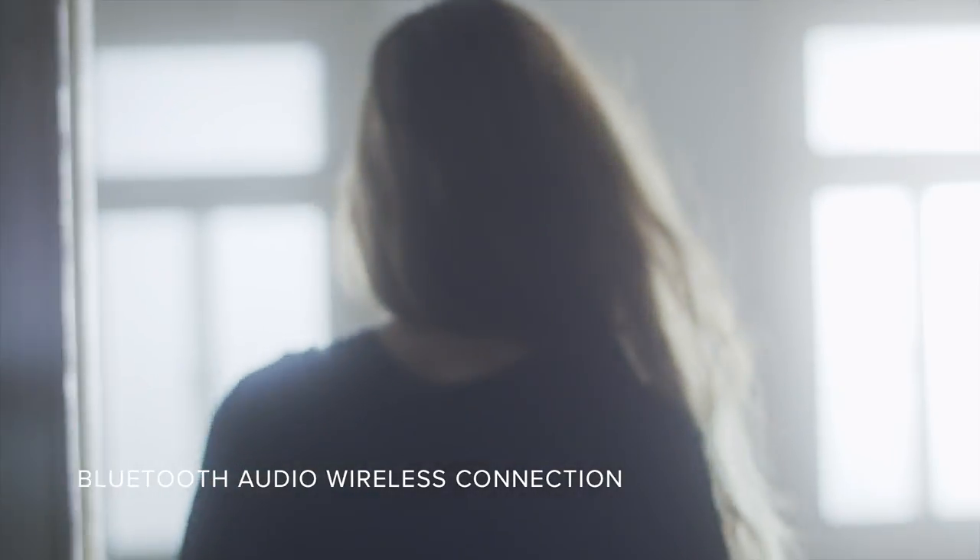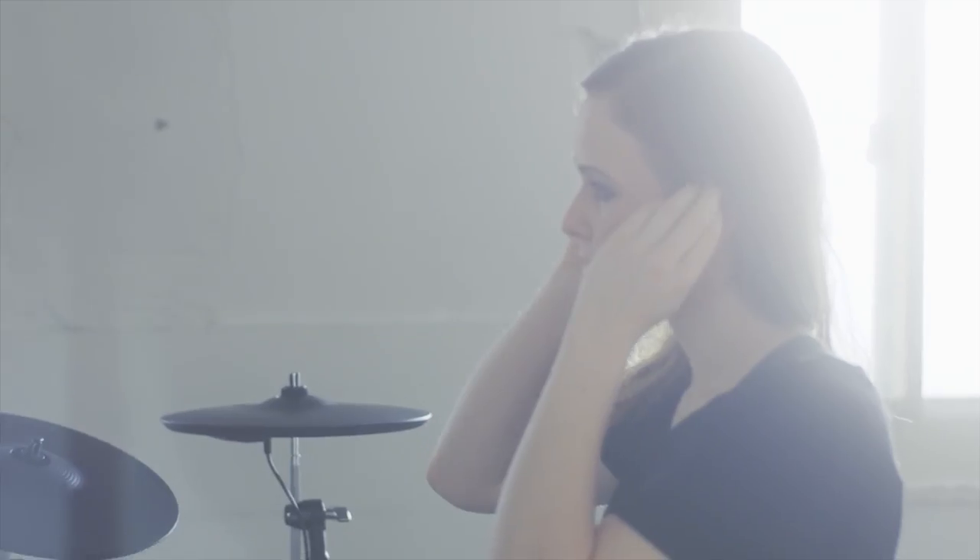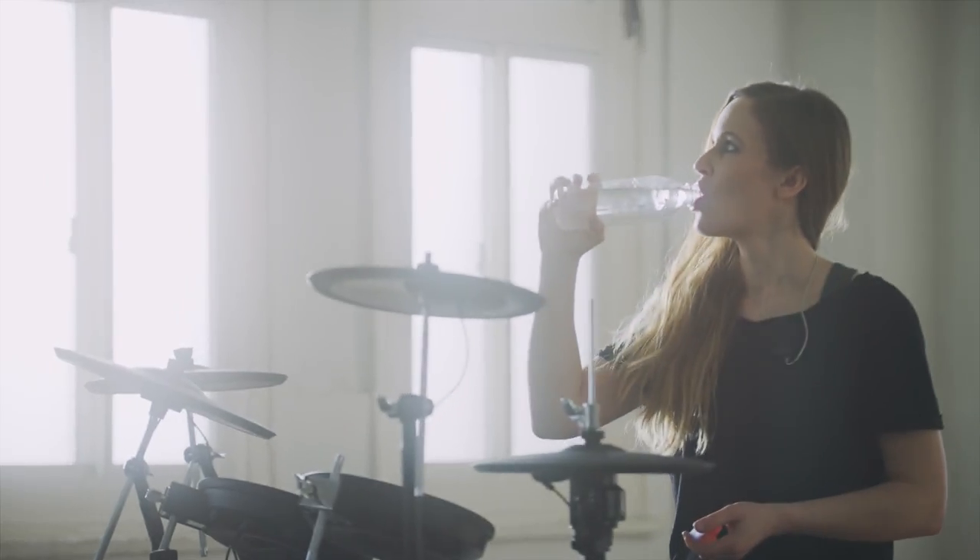This is a great function. You can easily connect your smartphone or tablet via Bluetooth with the TD17. You can immediately start playing along with your favorite tracks or even watch instructional videos. Just place the device in the holder and start playing. It's quick to handle and simple to use.